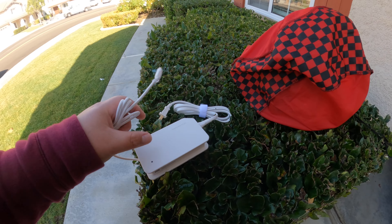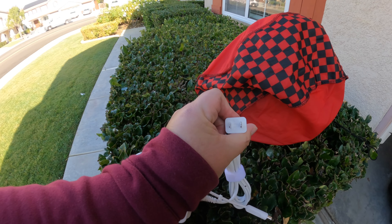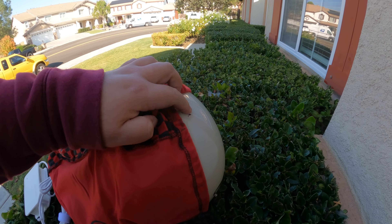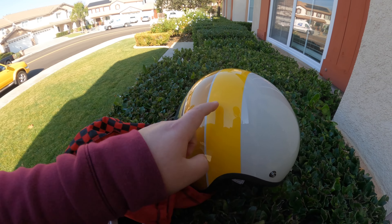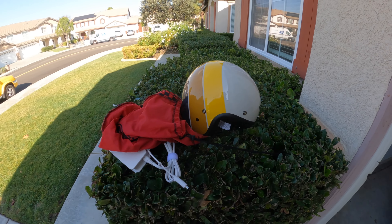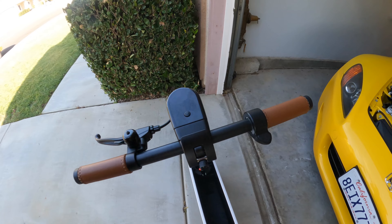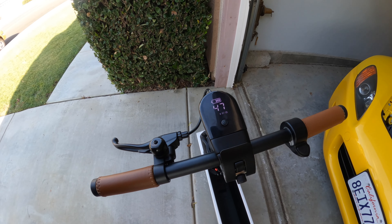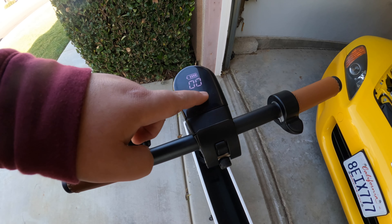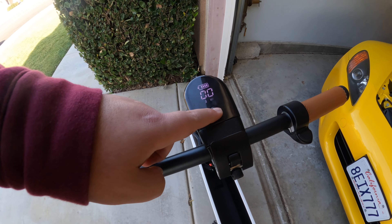This is the charger — it kind of looks like an old Xbox 360 power brick. I think it is proprietary, so definitely take good care of it. It uses a regular household outlet. I've got a motorcycle helmet — a Bell Custom 500 — because you don't want a TBI riding a Honda Moto Compacto. There's a brake on one side and throttle on the other. Turn it on and you've got mode one and mode two — mode two gives you top speed. Always start on number one.